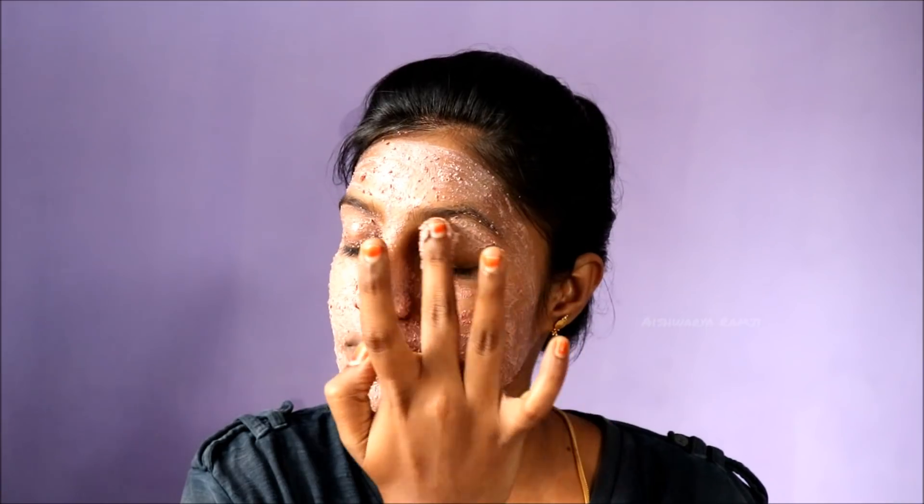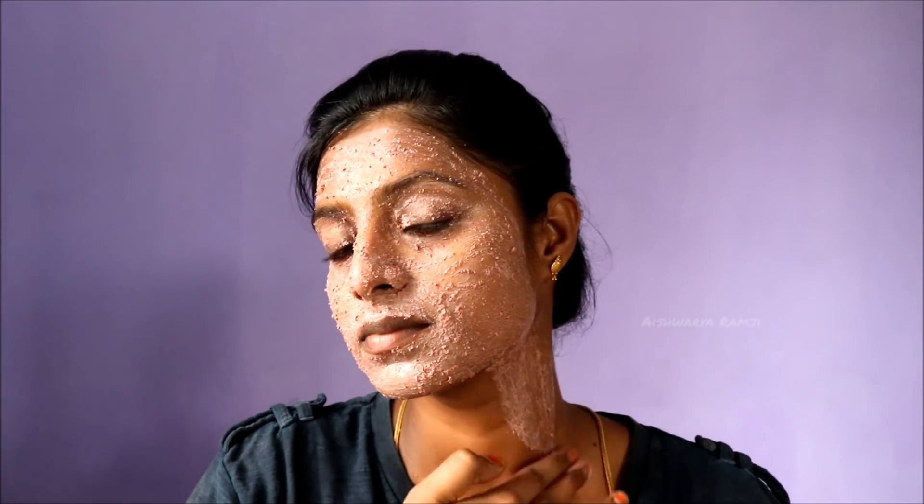You can definitely apply this face pack even on top of your eyelids without any worry. Now leave it on for around 15 minutes, wash your skin, and you can see how bright my skin is.